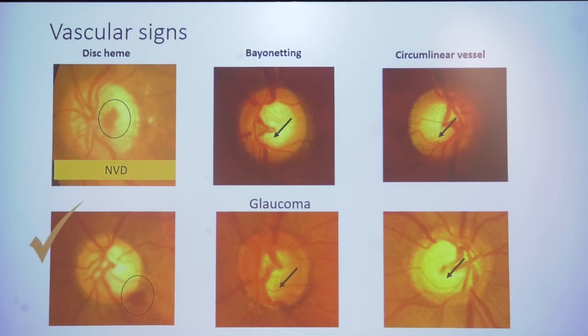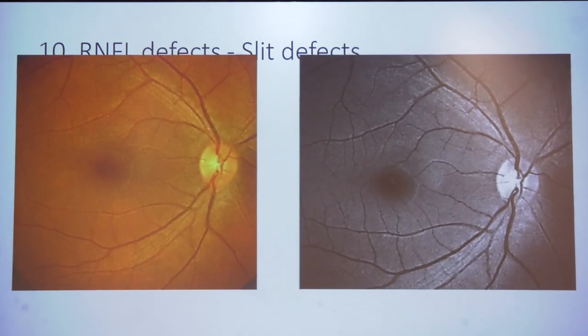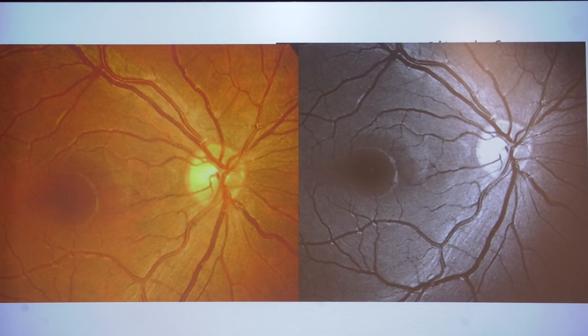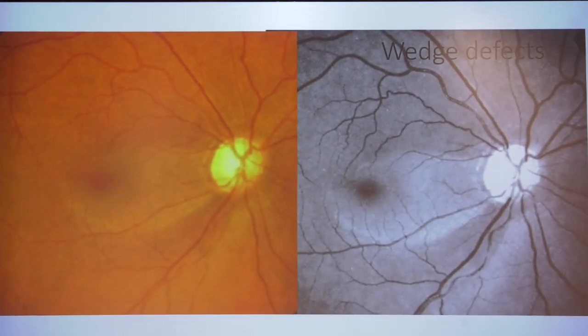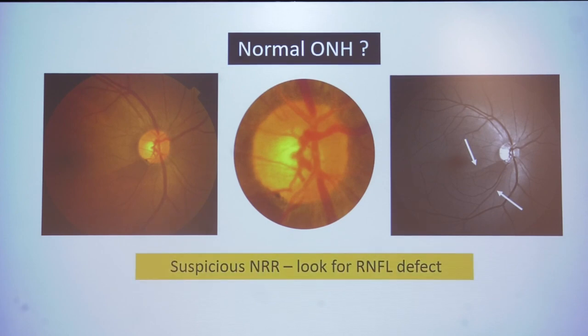NVD is not a disc hemorrhage and not glaucoma. Bayoneting can be seen in deep glaucoma cups, inferiorly — this is a glaucoma bayoneting sign. Baring of circumlinear vessels is another glaucoma sign. Coming to peripapillary changes: RNFL defects can be seen even in normal patients but the caliber is less than blood vessels, they do not reach the optic nerve, and they disappear and reappear. Wedge defects inferiorly and supero-temporally, and diffuse RNFL loss, are signs of glaucoma. If you look only at the optic disc, subtle RNFL thinning inferiorly can be missed.